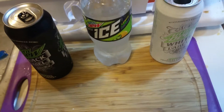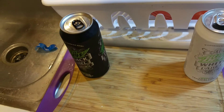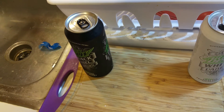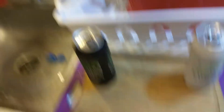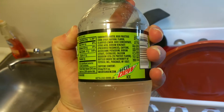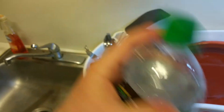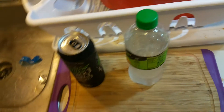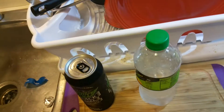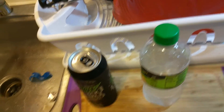The Mountain Dew Ice does taste like 7Up or Sprite but with caffeine — and this actually has caffeine too. Sprite and 7Up don't have caffeine; you can see it listed right there above the sodium. Even the aftertaste of this white label just doesn't taste like anything.